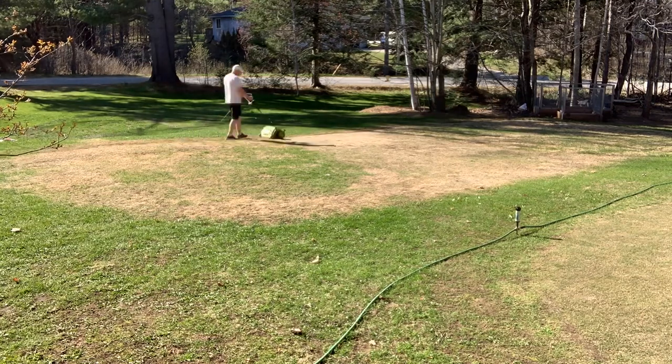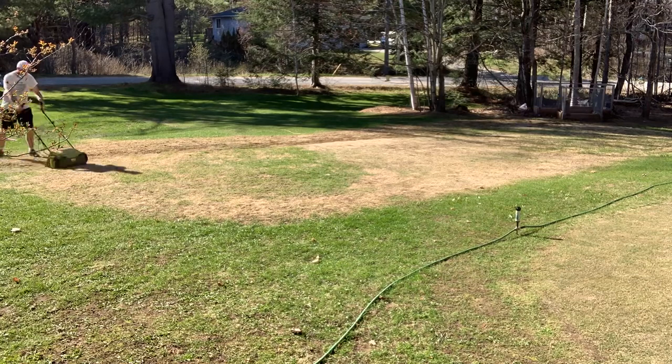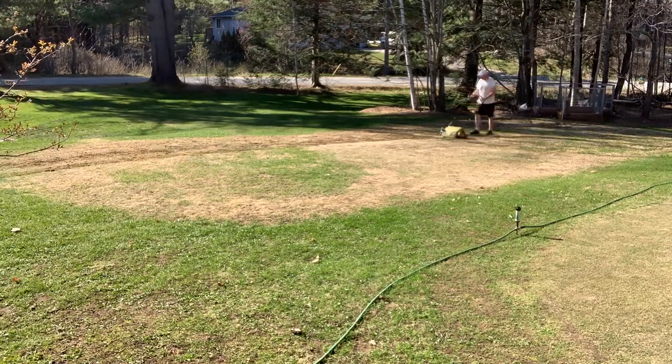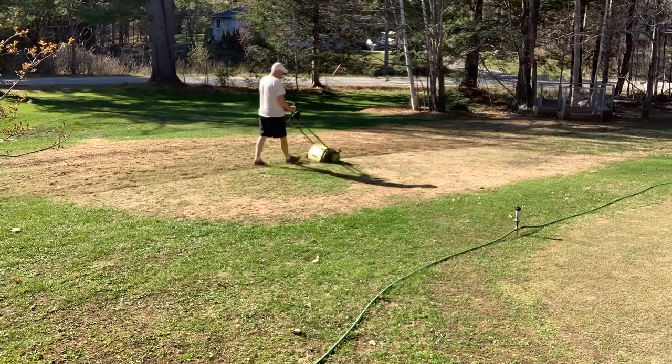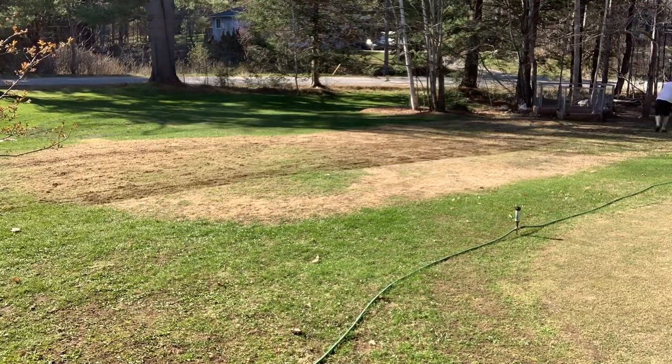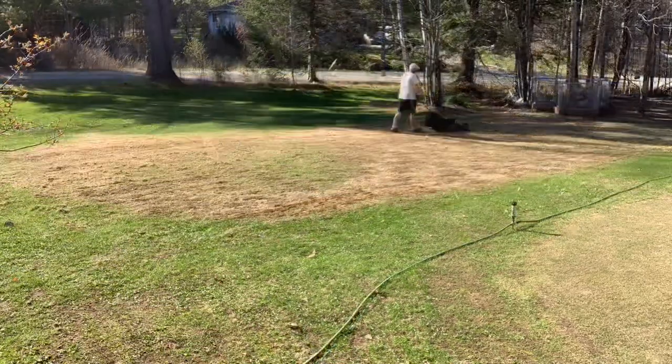So obviously the first thing I had to do was scarify where the ice rink was. As you can see in this video, it was pretty dead — yes, I killed it. I know what I did, that's not a big deal. As long as you do these steps, it'll come back in good time, but you got to be patient.